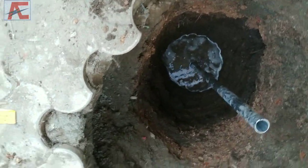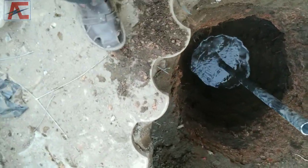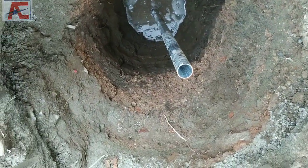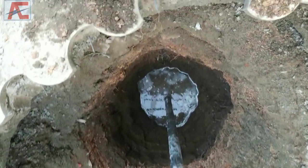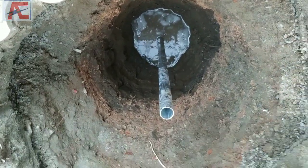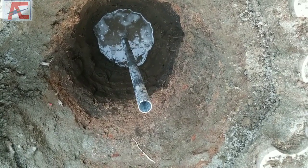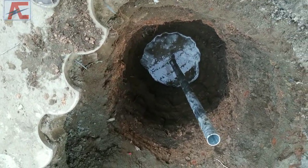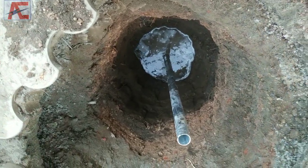We are using chemical powder in this case — two bags of chemical powder. We need to use the chemicals in the pit. We need to use the charcoal and salt in this pit.